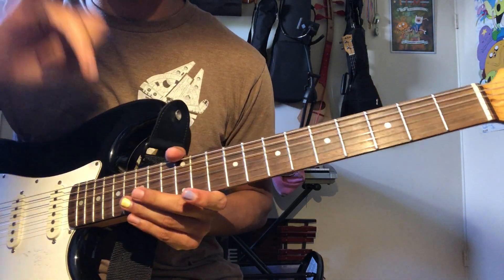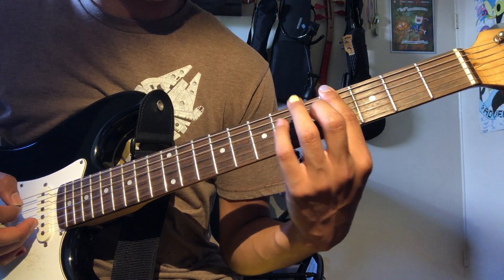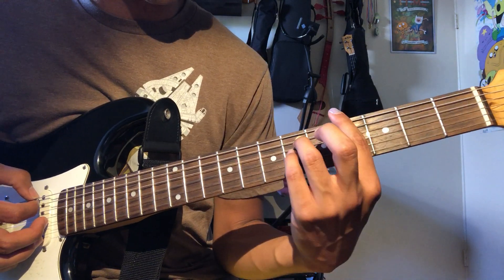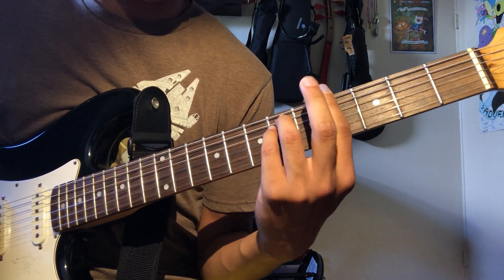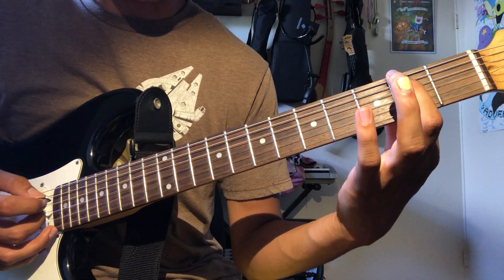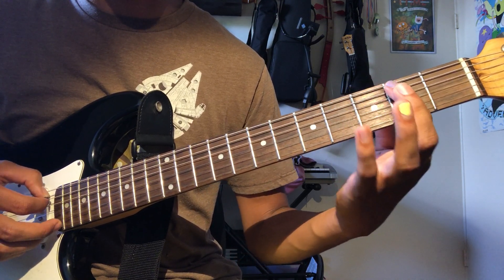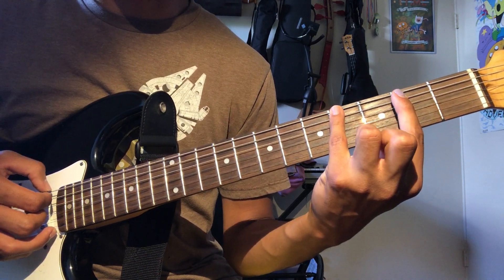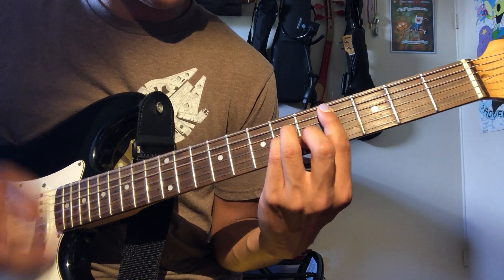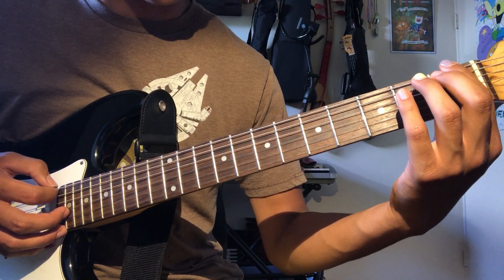The main lick — the first part: I'm going to slide into the fourth fret on the low E string. Slide into the fourth fret and form the chord, hit it, slide back, grab the second, second, fourth, second on the A, back to the fourth, grab the second again, then slide that up and form the C sharp minor chord.